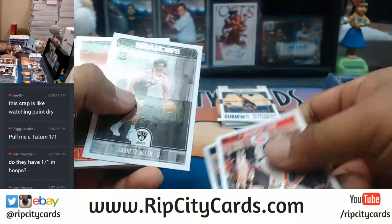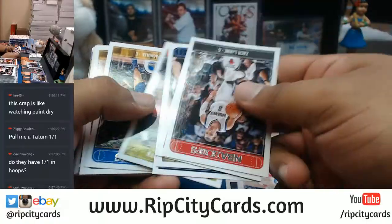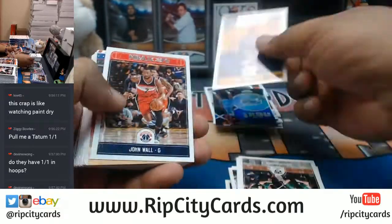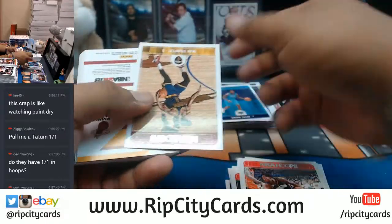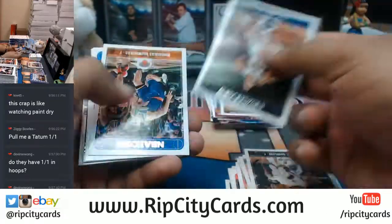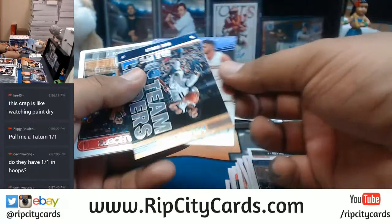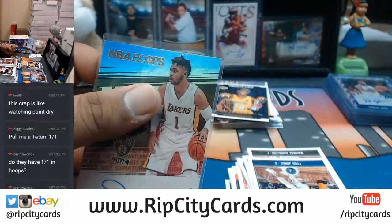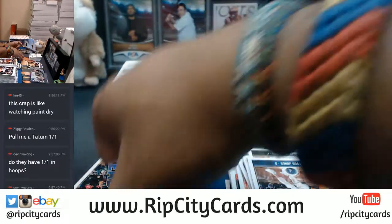Let's see what we got. For the Nets, D'Angelo Russell with the auto. That's a nice one. So Jason Tatum and D'Angelo Russell — so far the two nicest autos.